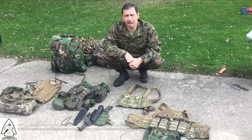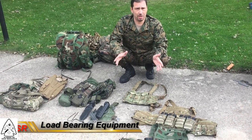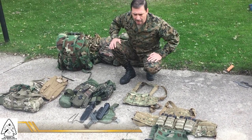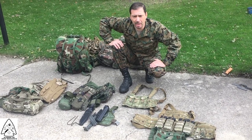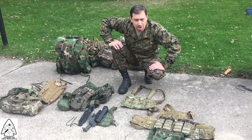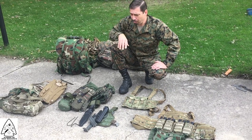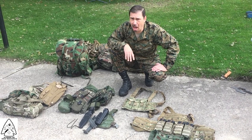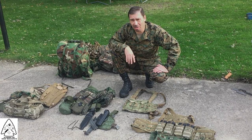Hi, I'm Mike with the School of Self-Reliance, and today we're going to talk a little bit about LBEs and LBVs — load-bearing vests and load-bearing equipment. A viewer asked me to do a video on LBEs and some of the nylon gear that I use, so today I'm just going to talk about some of the different types I've chosen, stuff that I like, and why. I'm not saying they're the right choice for you — I'm just giving my opinion.